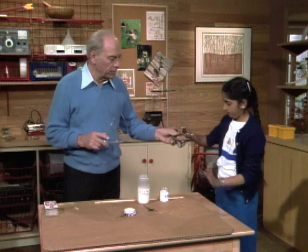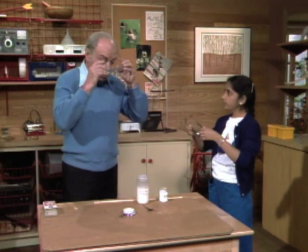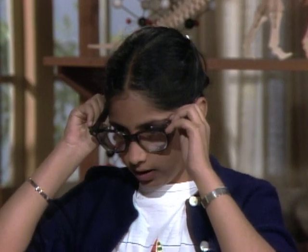Here, Coma, I have a pair of safety glasses for you to put on, because you and I are going to do a somewhat dangerous experiment, so it's a good idea to be prepared.